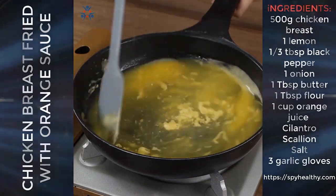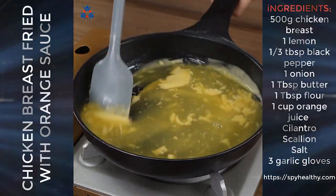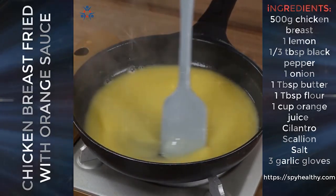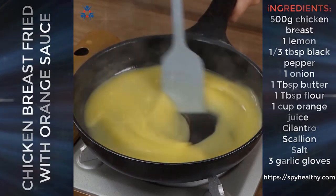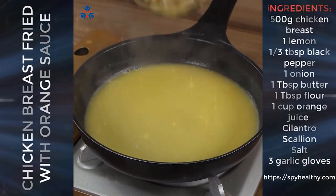If you're watching the video and loving the recipe, then like the video and comment below 'I love chicken.' The sauce has thickened — add the onion and a pinch of salt, and mix well.